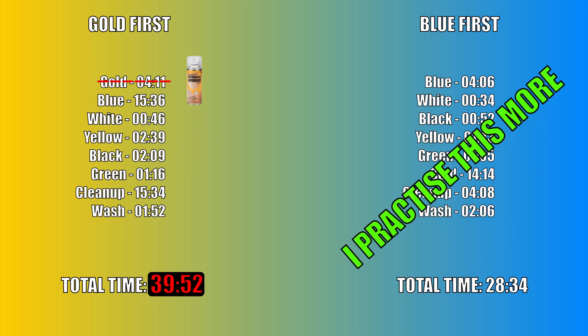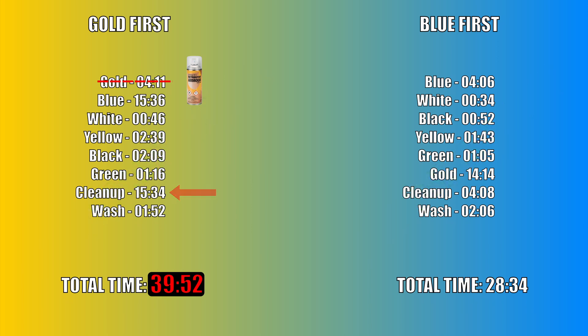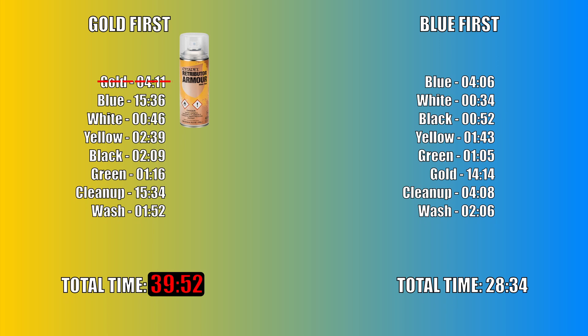I will point out that I am more practiced at doing the blue first method than the gold first method. If I chose to practice the gold first method more, it is possible that my cleanup time would be reduced. If I practice enough to get to a point where the cleanup time for the gold first method equals the cleanup time for the blue first method, and assuming I spend more money to buy the Retributor Armor Spray, the total time for the gold first method would become 28 minutes and 26 seconds — a full 8 seconds faster! But I just can't see myself getting good enough at the gold first method to make as few mistakes as the blue first method. So I feel secure enough to say that the blue first method is definitely faster for me.